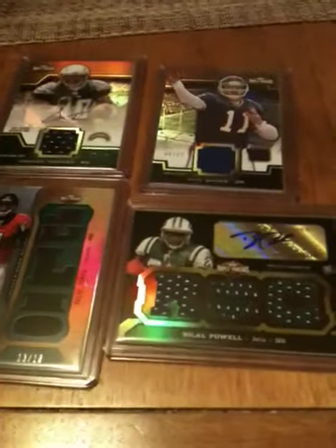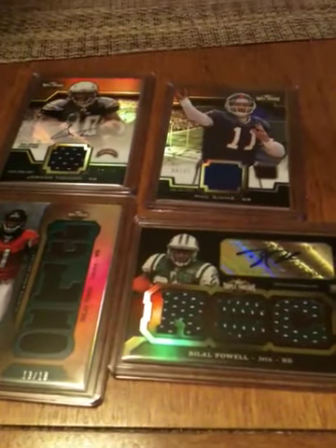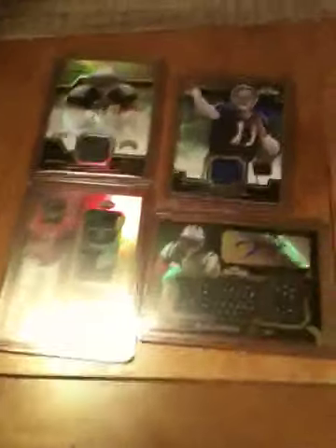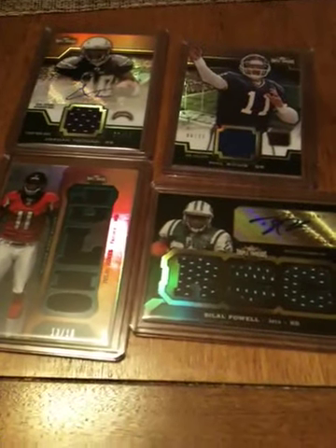All these are for trade — all the hits are for trade except for the Simms and the Gabbert. Everything else I'd be happy to part with, so let me know if you see something you like. And let me know if you disagree with my assessment on this box of Triple Threads. Thanks guys, bye!